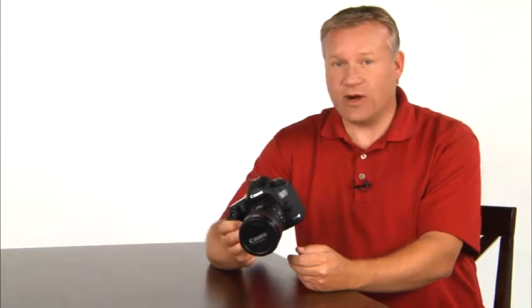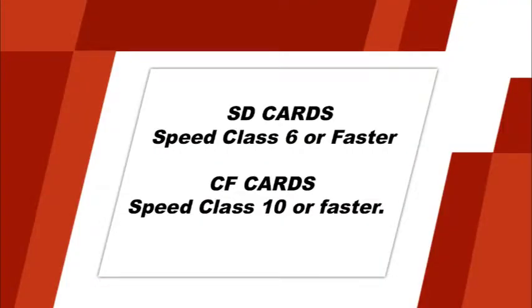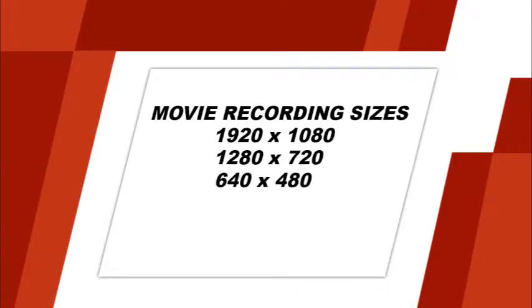In addition to live view, your 5D Mark III is also capable of shooting high quality HD video. When shooting movies, you'll want to make sure that you're using a memory card that is capable of recording data fast enough for movies. For SD memory cards, you'll want to use a speed class 6 or faster. For compact flash memory cards, you'll want to use a speed class 10 or faster. If a slower memory card is used, the movie may not be properly recorded. While shooting movies or in live view, be sure that you do not point the lens directly into the sun as it may damage the camera's components. To access the camera's movie recording settings, first make sure the live view movie switch is set to movie. Then enter the camera's menu system and navigate to the fourth shooting tab. Here select the movie recording size option. You can set the camera to record video at different resolutions or recording sizes.